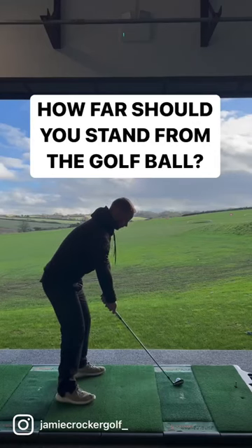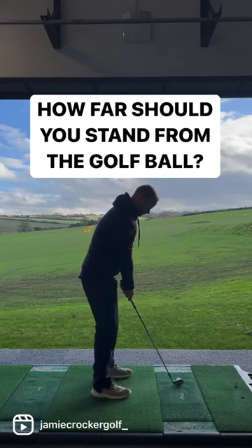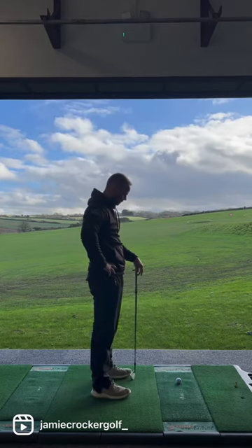How far away from the golf ball should you stand? I see a lot of golfers struggling with this, whether it be too far away or too close. Here's what you need to do.